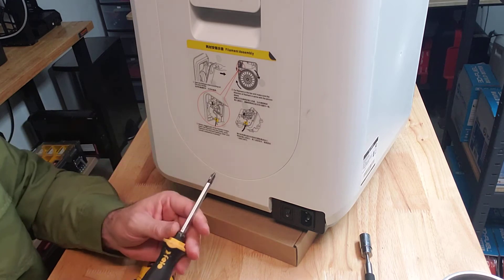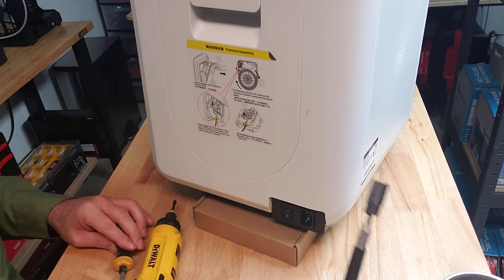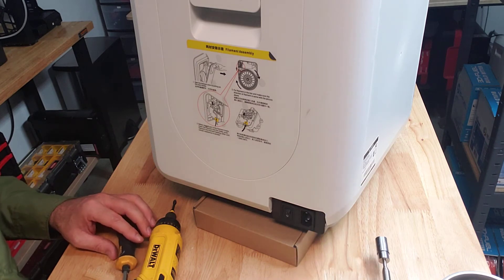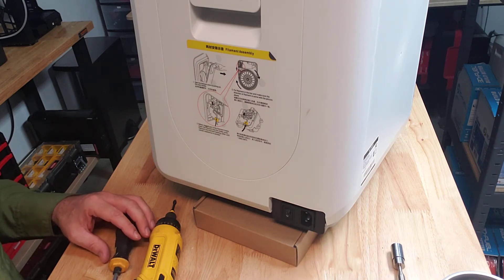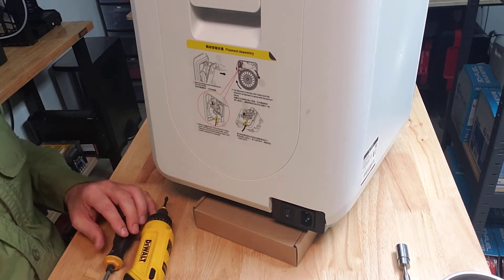The only tool you really need for this is a number two Phillips screwdriver. I do have a magnet handy in case I drop a screw. And I'm going to use a power screwdriver — it makes things a little quicker.